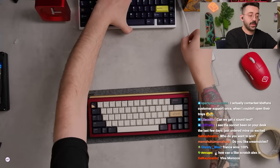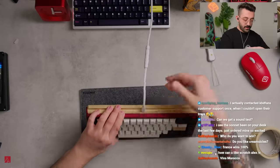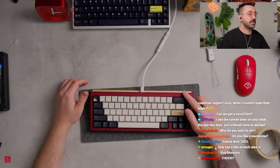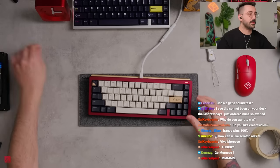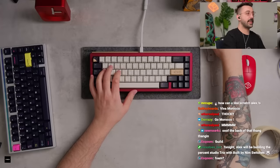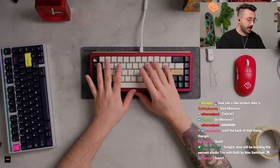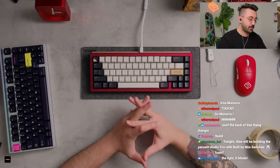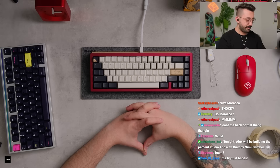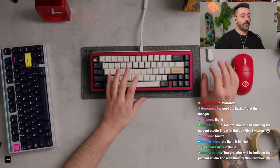Very marbly sounding even though we did not use PE foam. I forgot to put the diffuser in, so you might see the LEDs — no diffuser unfortunately. Here is the build by Nim, with switches inside the Percent Studios Trio 65, with Osami keycaps on top, using every foam except PE foam.